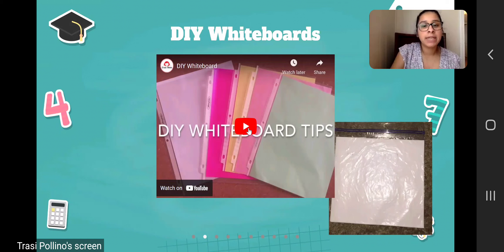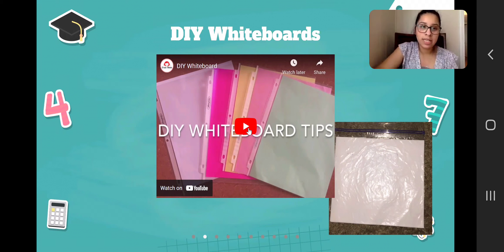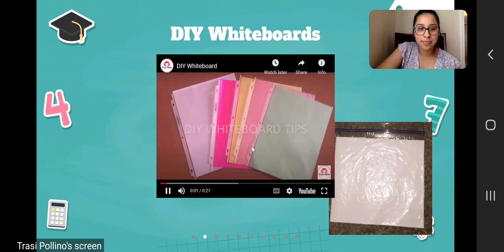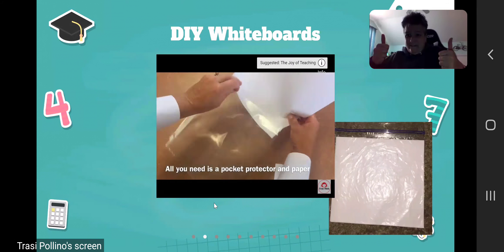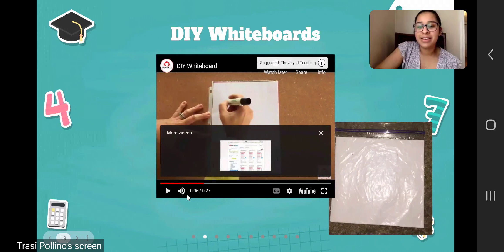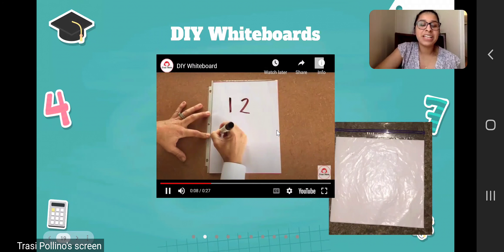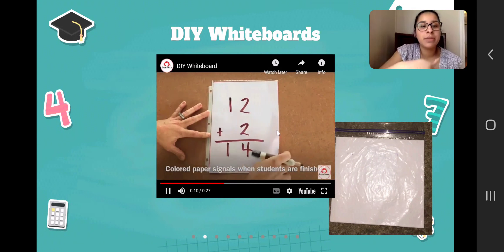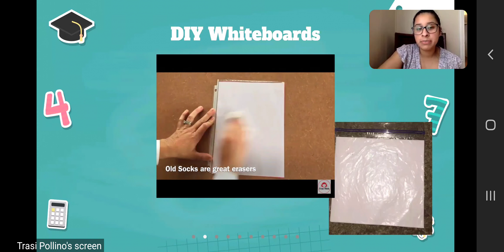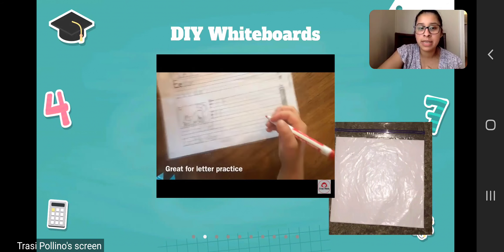You can use the dry erase boards for practicing writing numbers, working out math problems, and other things like that. The video is just showing how they can put the paper inside of the Ziploc bag and then just use a dry erase marker to erase and practice different numbers and problems.